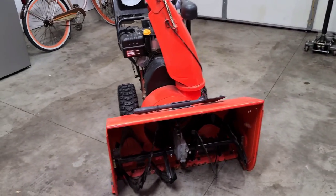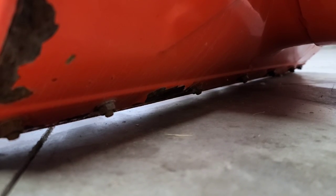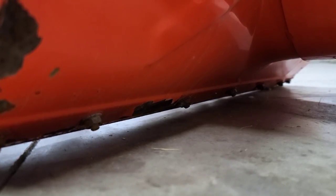Now when you adjust your shoes, you actually do adjust your scraper bar. The reason you'd adjust your scraper bar is because you actually don't want the scraper bar to scrape the ground when you snowblow. It might seem weird that it's called a scraper bar, but in reality you do not want the scraper bar or scraper blade to scrape the ground. You want it to be raised about a quarter to half an inch.